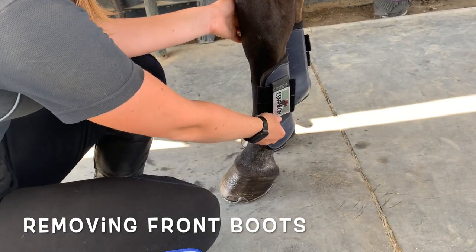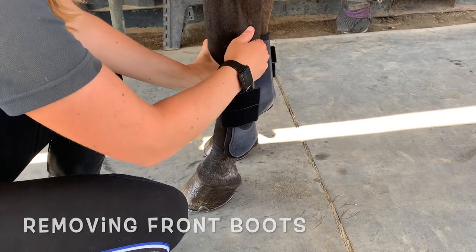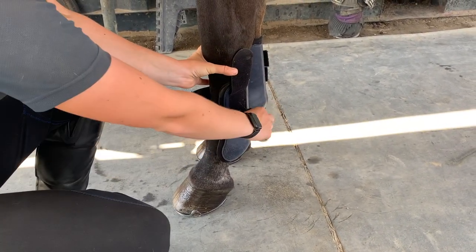To take off the front boots, squat safely next to the leg just like before, and pull up the Velcro anchor strap. Then just undo the Velcro straps and pull the boot right off.